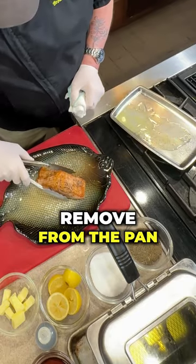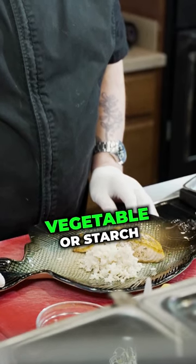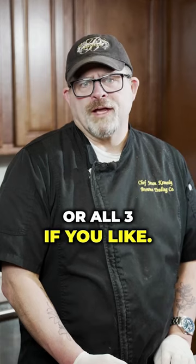Remove from the pan with your favorite accompaniment. This pairs well with a salad or your favorite vegetable or starch, or all three if you like.